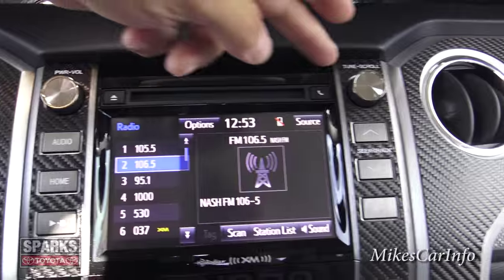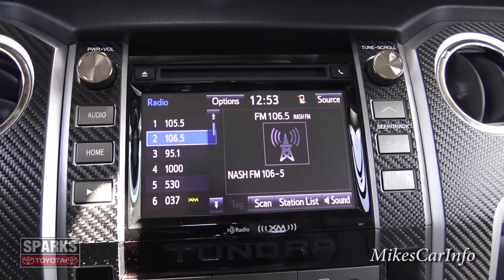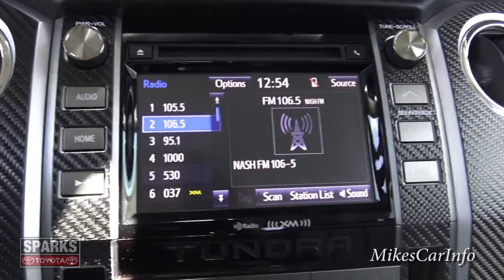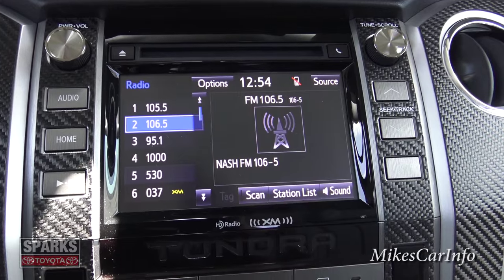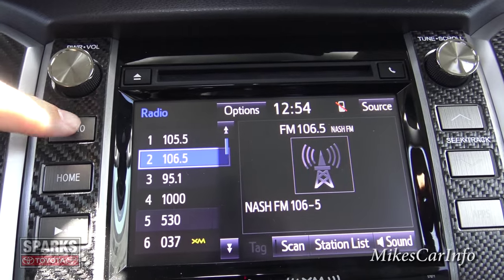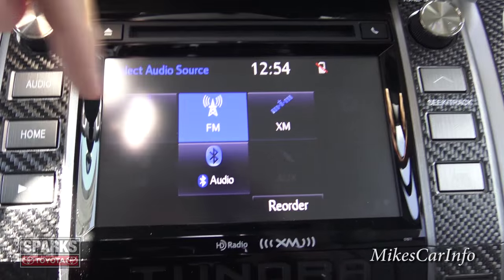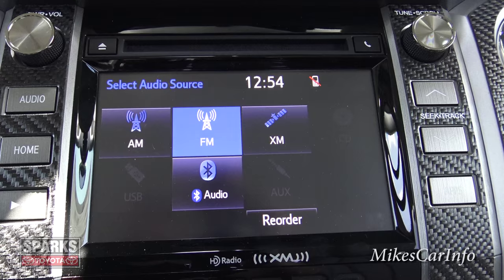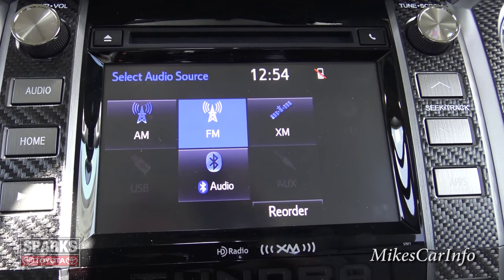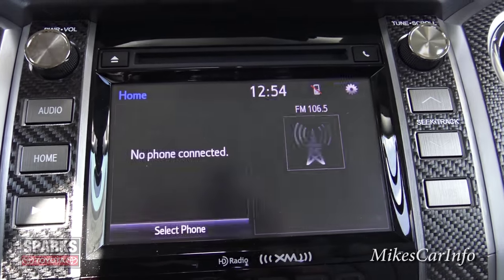The center stack looks really awesome with the carbon fiber. You've got volume and tuning knobs in the traditional positions, and it does still have a CD player. The touchscreen lets you tap the screen, but there are also physical buttons on the left and right for convenience. Pushing the audio button takes you into all the different ways to play audio: AM, FM, satellite radio, CD, auxiliary input, Bluetooth audio, and USB.